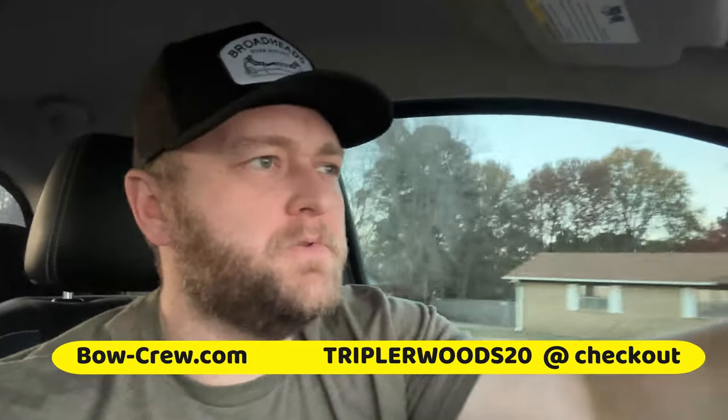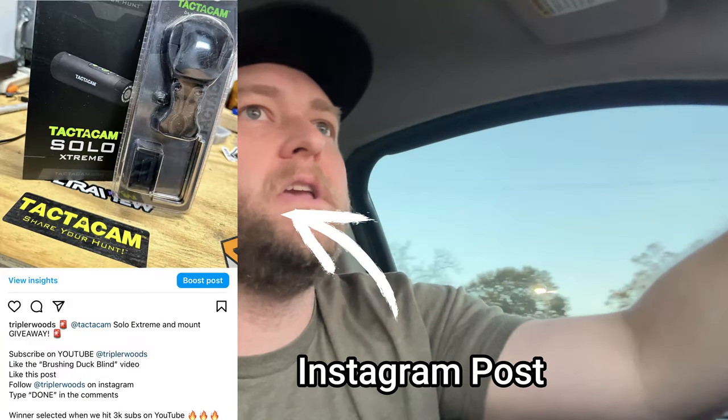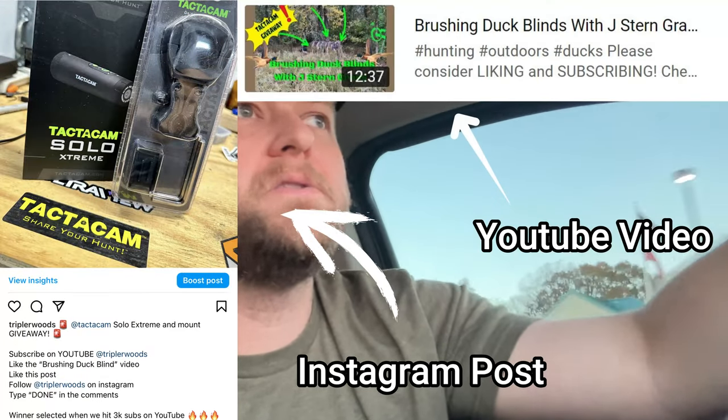Two things before we get into this video. One, check out bowcrew.com — use code triple rwoods20 at checkout. That'll save you 20 percent and it helps the channel out, so it's a win-win. The other thing is we're giving away a Tacticam Solo Extreme hunting package. Go to Instagram or go to the video about brushing duck blinds to check that out. Giving it away for free.